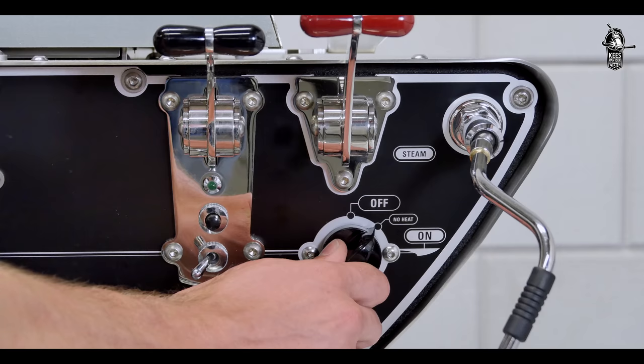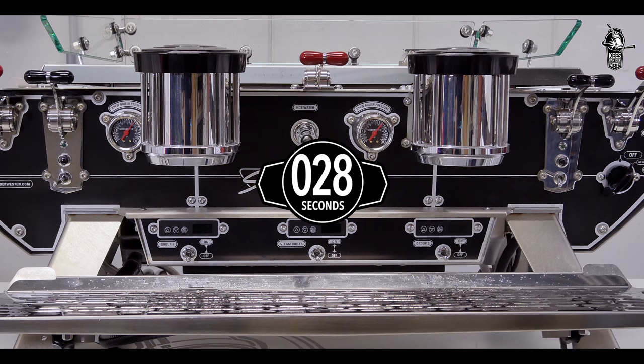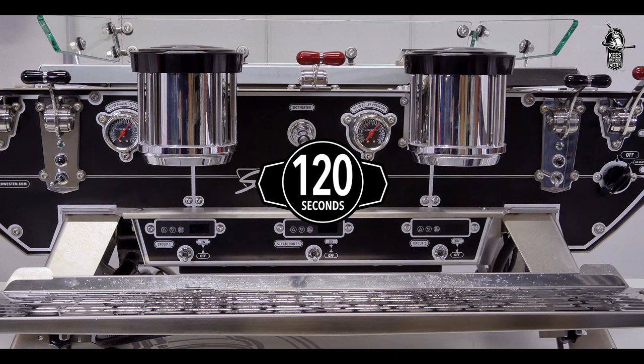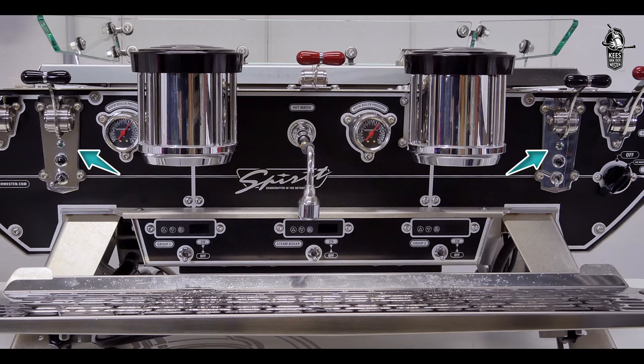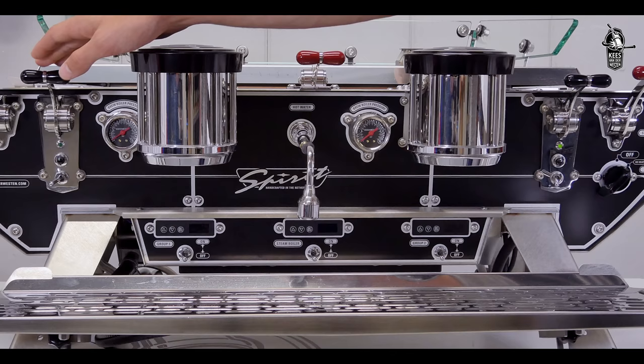Reset the machine by turning the main switch back to off, then again to no heat. Depending on steam boiler size and water pressure, this procedure needs to be repeated three to six times until the machine stops filling without the lights blinking. Activate each group to bleed air out of the system — this may be done while the steam boiler is filling. The groups need to be repeatedly activated until water runs freely.